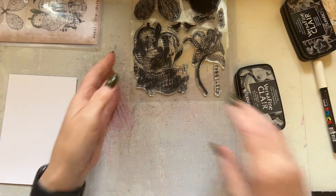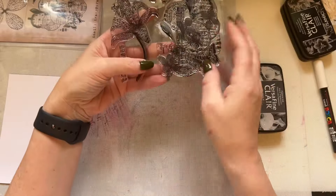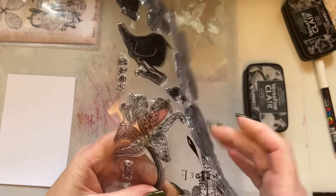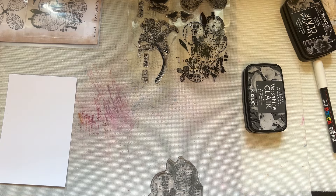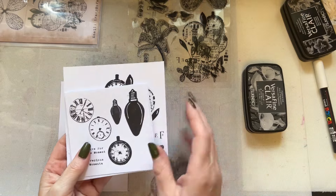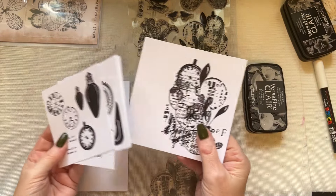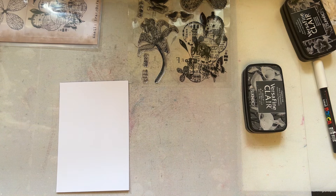I've got no idea what I'm doing, and that's why I'm coming to show you exactly what I do to spark inspiration and get ideas flowing. I always cut a piece of four-by-six-inch card once I've done this stage — stamping them in black and white just to get a feel for the stamps.